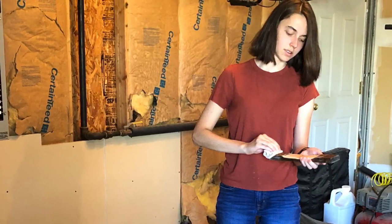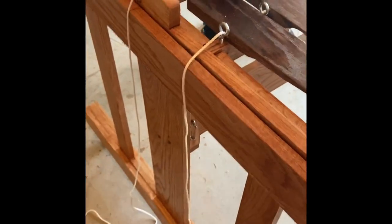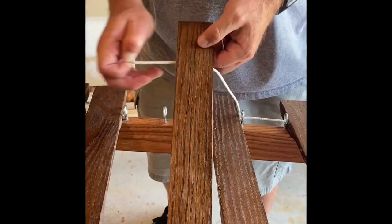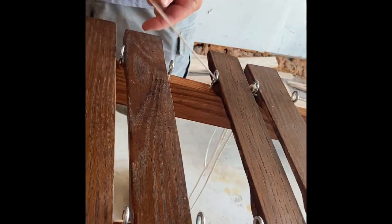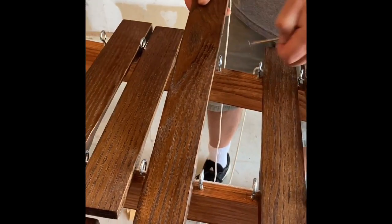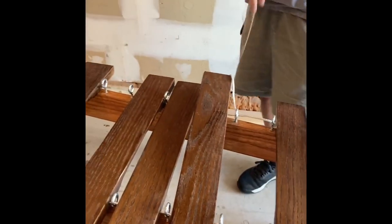I wiped off the keys with a damp cloth to remove sanding dust, placed all the keys in their spots, and made sure to orient them so the drill holes faced the right way. Then we started stringing. I'd strung a marimba at school so it wasn't too difficult. We used spring attachments to connect the ends. Pro tip: use a lighter to heat up the end of the string, then click your fingers and straighten it so it's easier to thread through the holes.